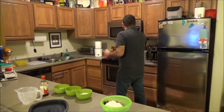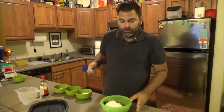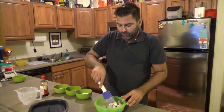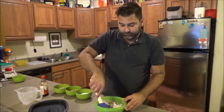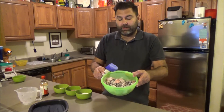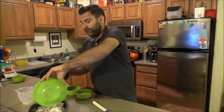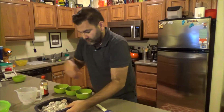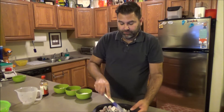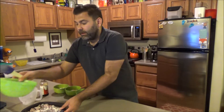I'm gonna mix it up with a silicone spatula to coat the frozen fruit. Once that's coated, I'm gonna pour it straight into the base of the Micro Pro Grill and spread it around a little bit. Then I'll let that sit while I make the crumble topping.